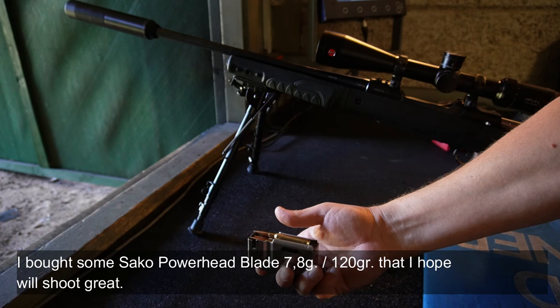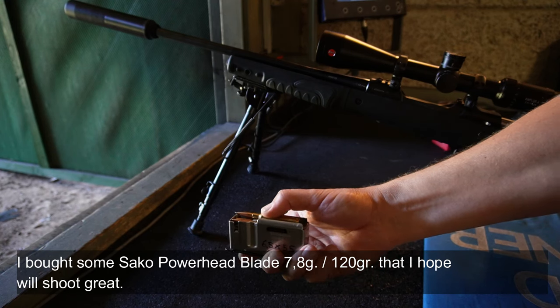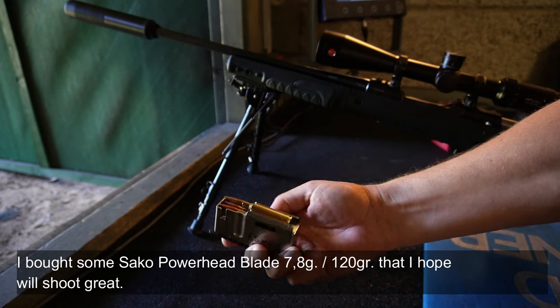I've bought some Sako Powerhead Blade ammunition, 7.8 grams. And then I'm hoping they'll land reasonably close.